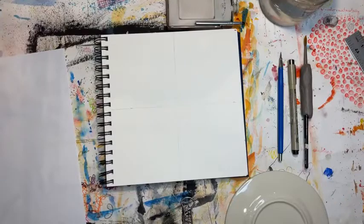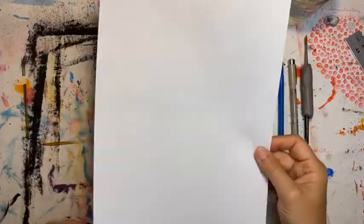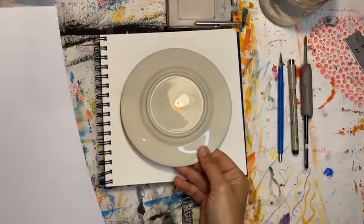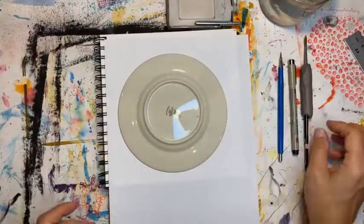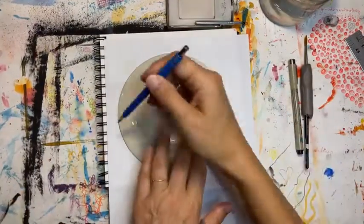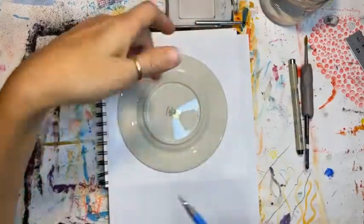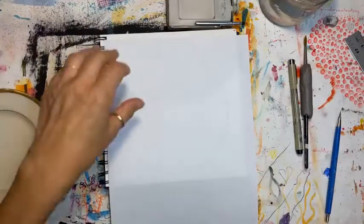Take your computer paper and you're going to take something that fits on the paper — you want your circle to fit on the paper — and you're just going to trace it. Then you're going to cut it out.